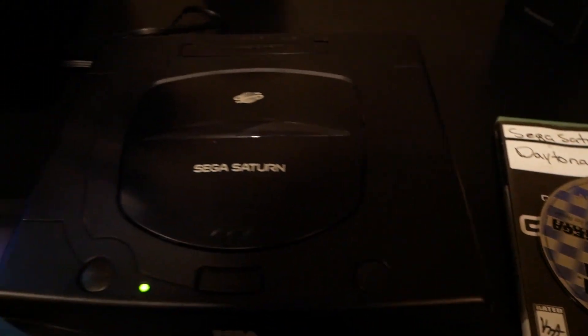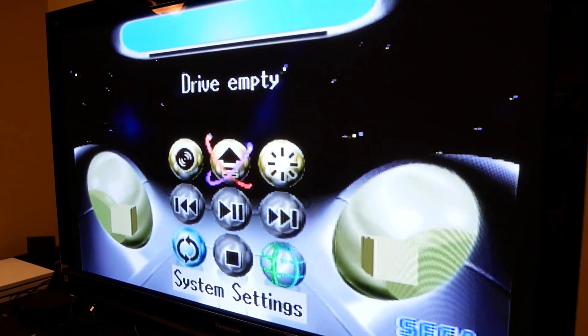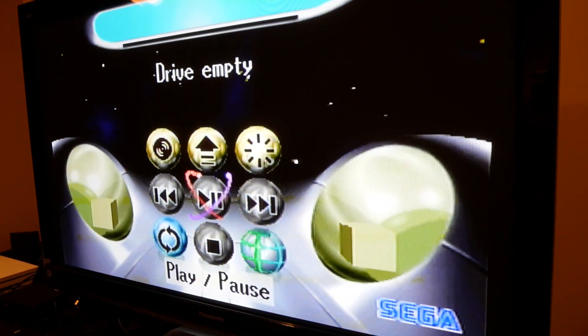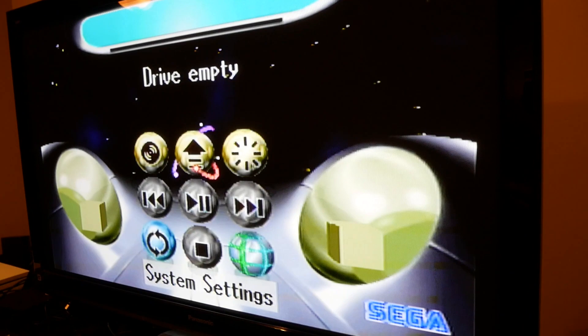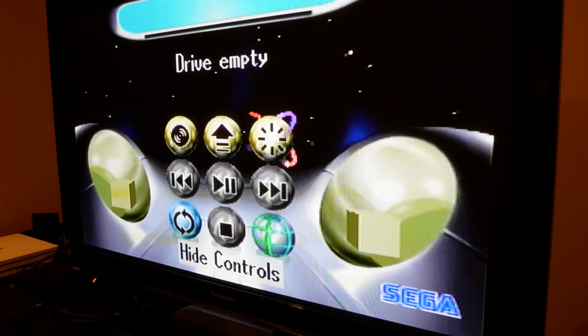Pretty cool startup screen, not gonna lie — starts up pretty fast too. So when I pressed restart it did actually start up the game again. I pressed reset again and had to open the disc tray so it doesn't automatically start the game. Yeah, this is pretty neat. I'm actually pretty impressed. It's got some cool features — I can play CDs. I don't know if it can play DVDs or not. If anybody knows, let me know down in the comments.